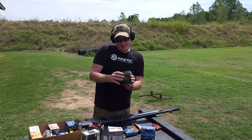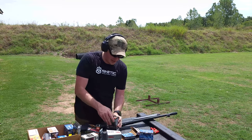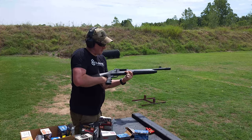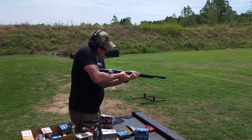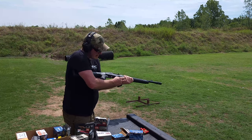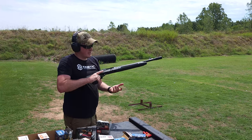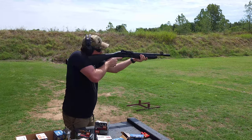I have got some Winchester AA target load. This is 1145 velocity, ounce and an eighth, 7 and a half shot — some of the lighter loaded birdshot. We want to make sure that it runs the cheap stuff too. Something I will say in loading this thing: the follower moves very smooth, the lifter feels very smooth as well. It doesn't feel like a cheap shotgun, at least in terms of loading.